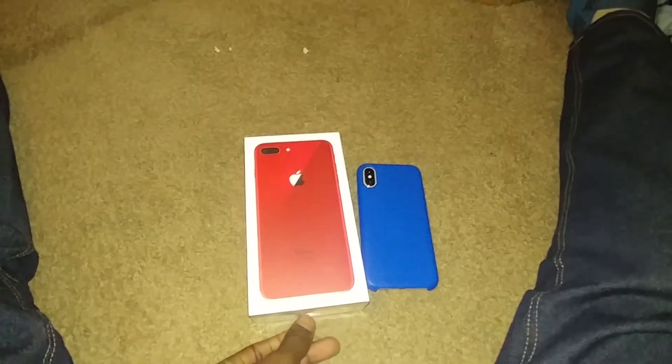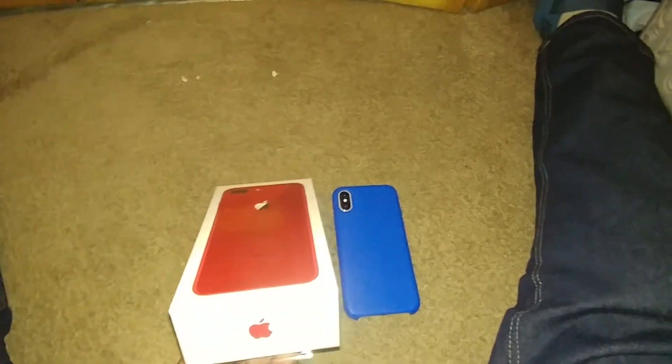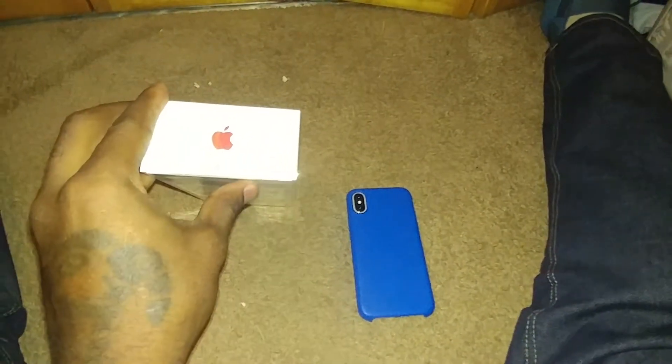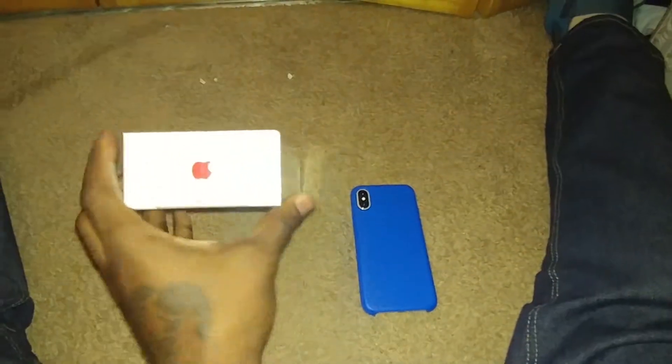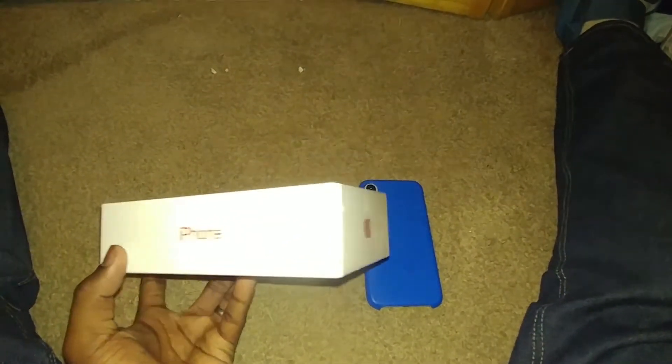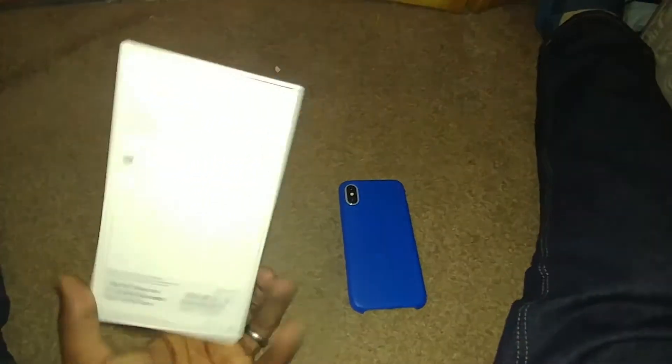Right now I'm going to unbox it for you guys. And if you know getting things from Apple, you get a nice box. You get the iPhone on the front of the box, the Apple logo which is red, and iPhone on the side with the Apple logo. They've got all the information on the bottom.